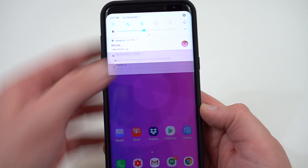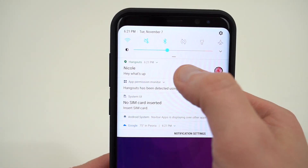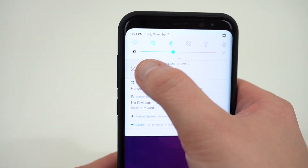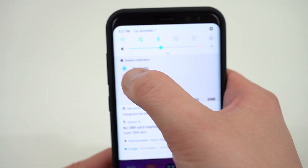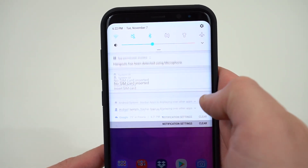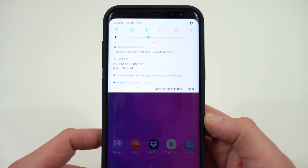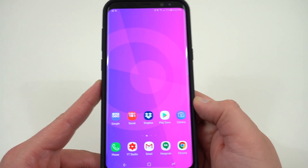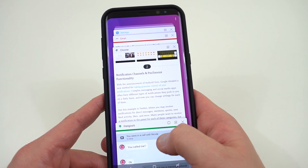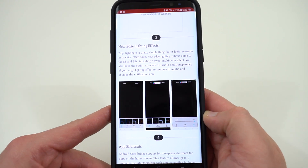Along with notification channels, we get pin and snooze notifications in the notification shade. If you go to the notification shade and just swipe left or right on a notification, you'll see the snooze icon. Tap on it, choose a time — 15 minutes, 30 minutes, one hour, or two hours — tap done, and it will snooze that notification and remind you in whichever time frame you chose. It's definitely nice functionality that came with Oreo, and it's great to see Samsung implemented it.